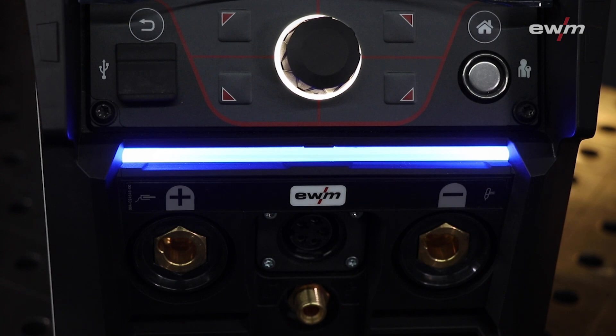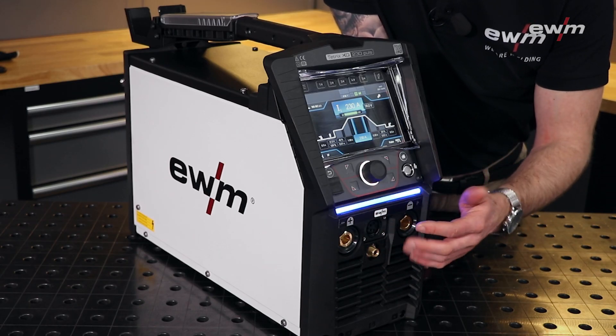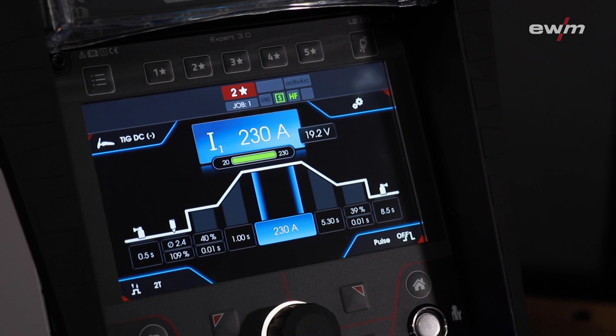Furthermore, we have installed our LED info line that shows you information about the status of the welding machine, and the Expert 3.0 comes along with a seven-inch big display.